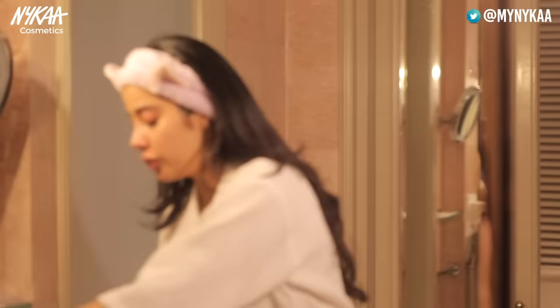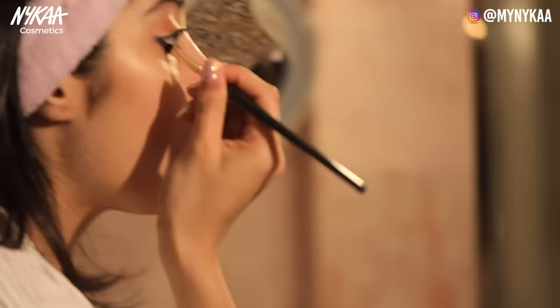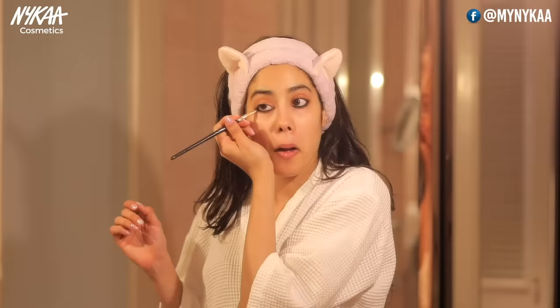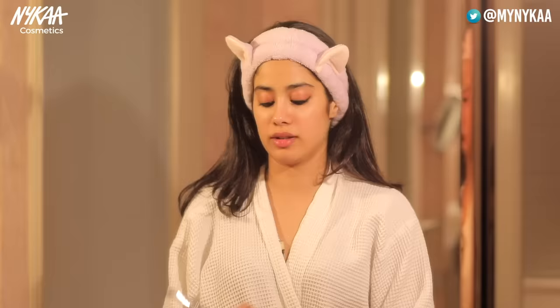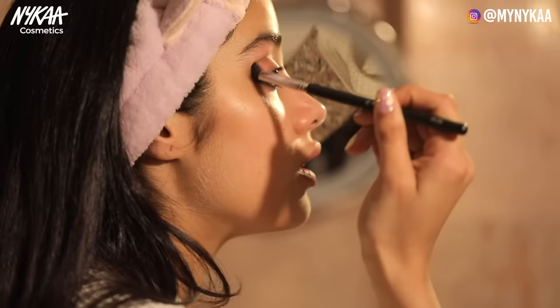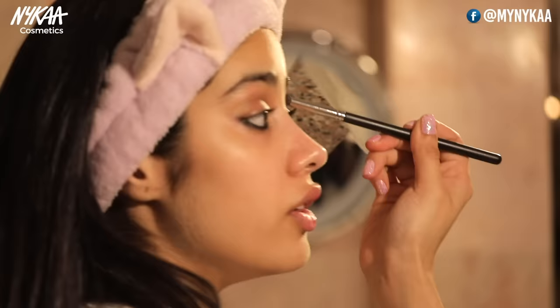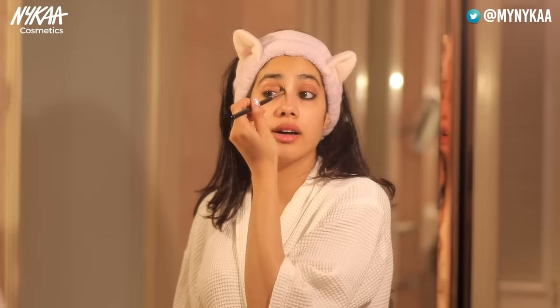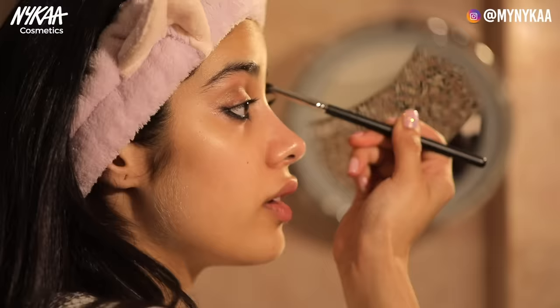Now I'm going to smudge the pre-existing kajal and blend. I think the bottom is done for now. For my eyelids, I'm going to go in with this bronzy color into my crease. I love mixing colors — I don't think I've ever used a single color for anything in my life: not for my highlighters, not for my blush, not for my eyeshadows, not for my lipstick. Nothing. So I'm done with my crease now.